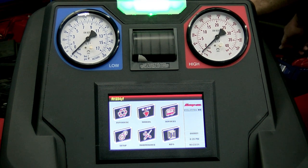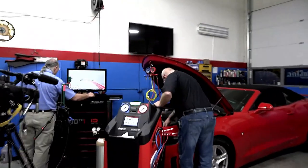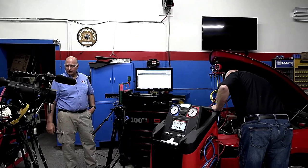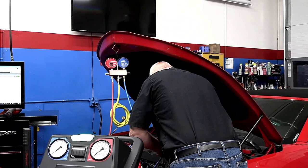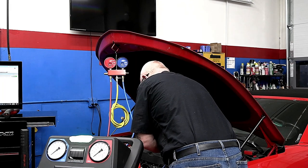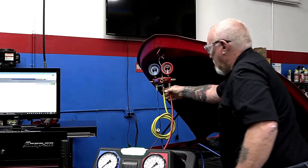We'll set these to the side for just a moment. I want to point out: those little plastic caps on the line test ports are a primary fitting, a primary seal. If they're missing, you need to replace them — that is very important. A lot of cars come in without them, and you're going to need the right tools to put new fittings on.